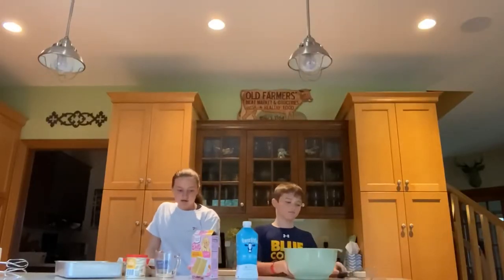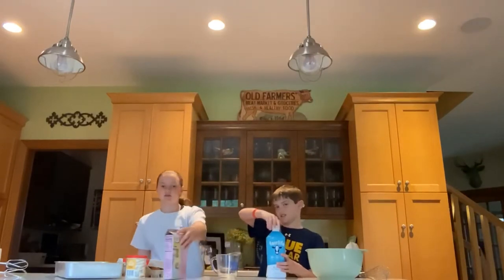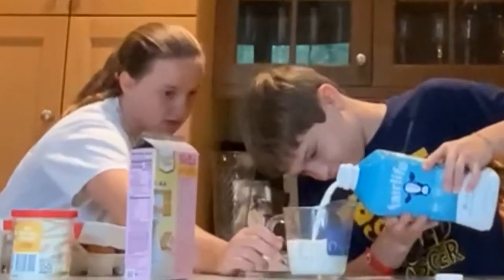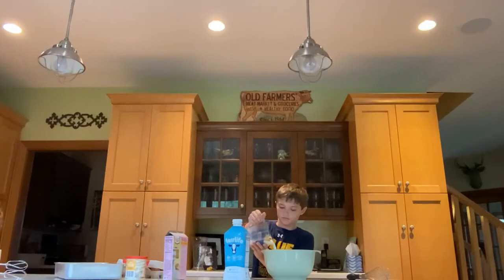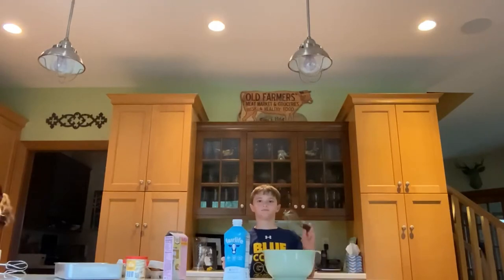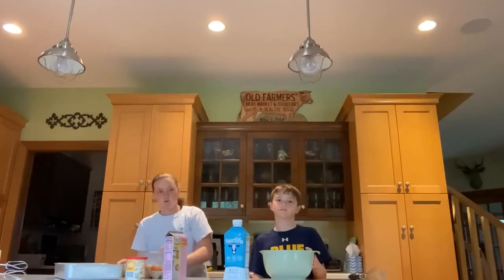All right, so let's start with one cup of milk. Do you want to pour that? Right there — one cup. Also, preheat the oven to 350. That's a little too much — just one cup in. Pour that in a bowl. Here's our bun, which we'll cut in a minute. Then four eggs.